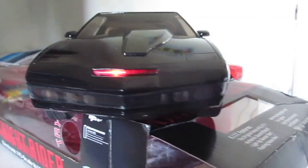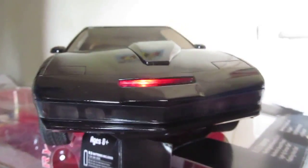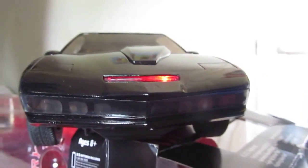So that was the 1/15th scale Diamond Select Kit vehicle. I hope you liked this review — this is a great toy for ages 8 and up. Thanks for watching everyone, I'll see you next time.